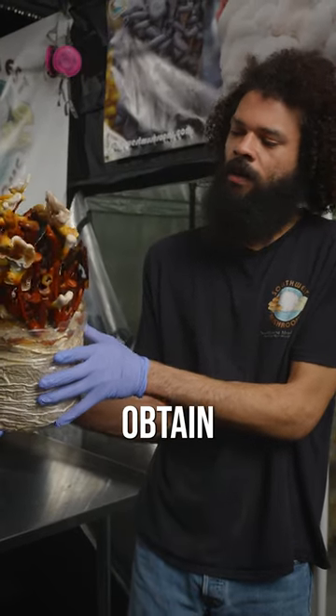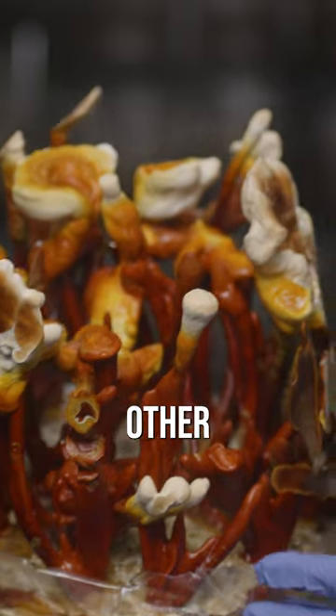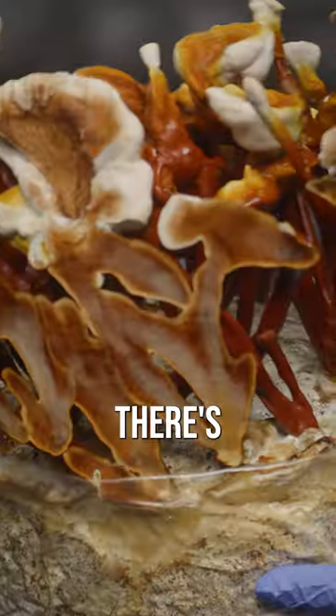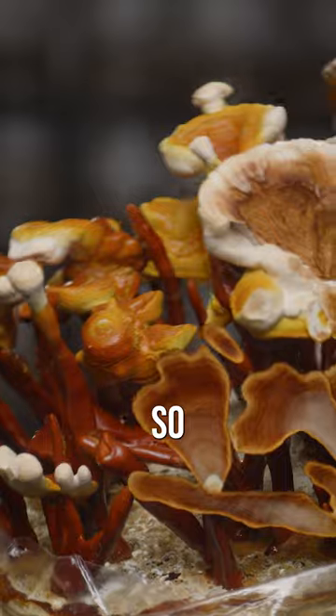You can obtain the medicinal goodies such as polysaccharides and some of the other compounds that you would find in these mushrooms. Shown to stimulate immune function, anti-cancer, anti-tumor — there's just a host of benefits that are out there in the research, so it's a cool mushroom.